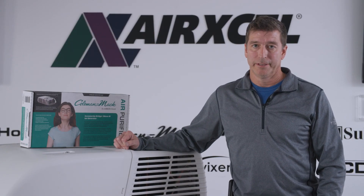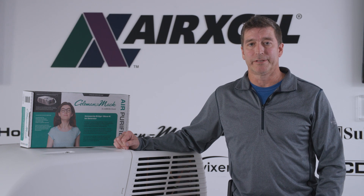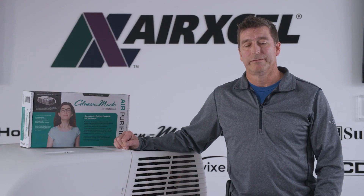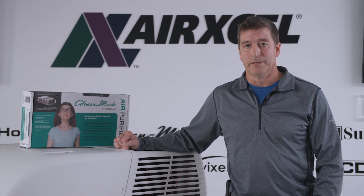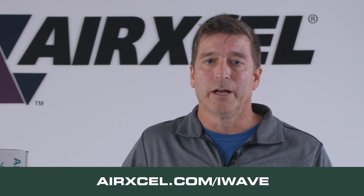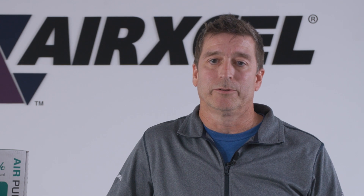On the installation we just completed, you're now ready to turn the 115-volt breaker back on to the AC unit. You can now turn your thermostat fan on and start enjoying the benefits of the I-Wave air purifier. We specifically showed you the installation into a 48000 series unit; air purifiers are available for the 48000, 45000, and 47000 series units. This installs inside the AC out of sight, along with many other benefits that I-Wave technology provides. Coleman Mach recommends that a qualified licensed service technician install this product. This product and a variety of other Coleman Mach climate control accessories can be found at a local dealer or retailer near you. Thank you for watching and we wish you well on your next trip.